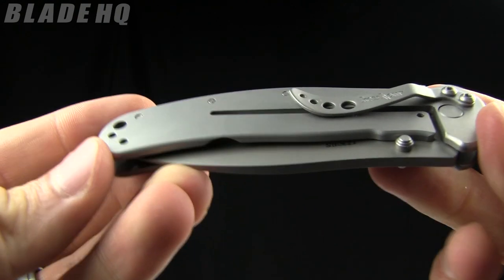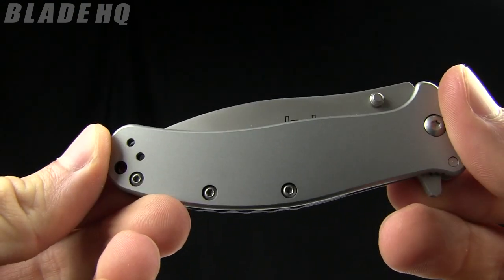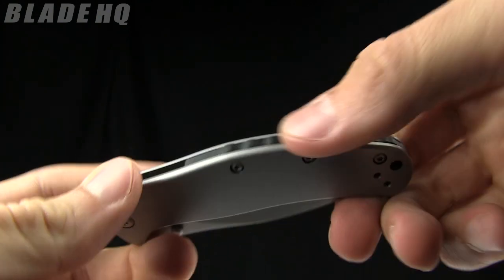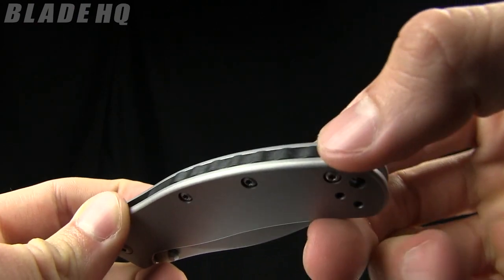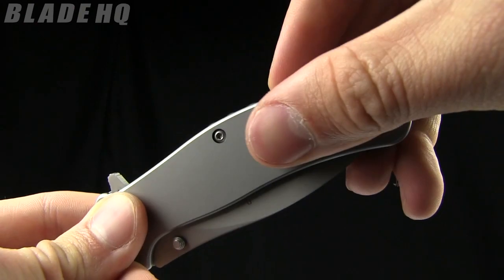The pocket clip on it is three-way reversible, so carry it however you want. Stainless steel handle. You can see that backspacer has a little bit of texturing on it — not really jimping, but just a little texture.